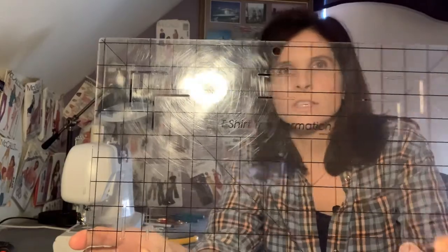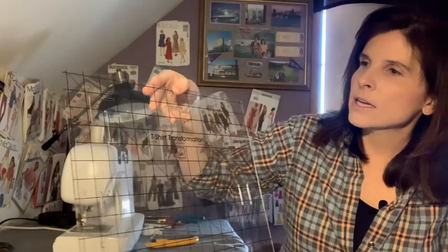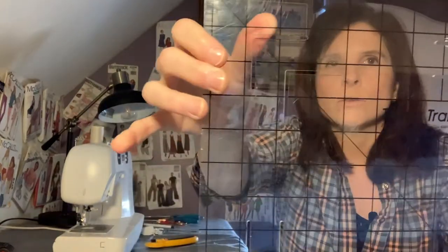The final thing to really help us out and keep those front panel squares perfect and even is a special plexiglass cutout called t-shirt transformation. It comes for 10 inch panels, 12 inch panels, or 15 inch panels. It has little holes all around the side that you can mark through, and then you line up and cut it on your rotary board with your rotary cutter.